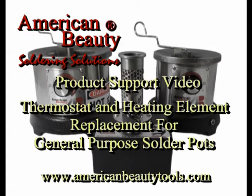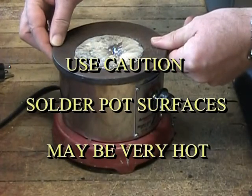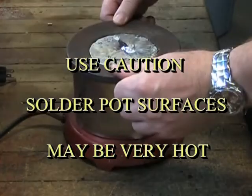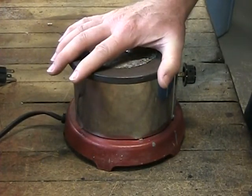This video will guide you through the steps required to service your American Beauty solder pot. Always use extreme caution and never attempt to service your solder pot without first confirming that it is unplugged and completely cooled. In this video tutorial we will cover both thermostat and heating element replacements.